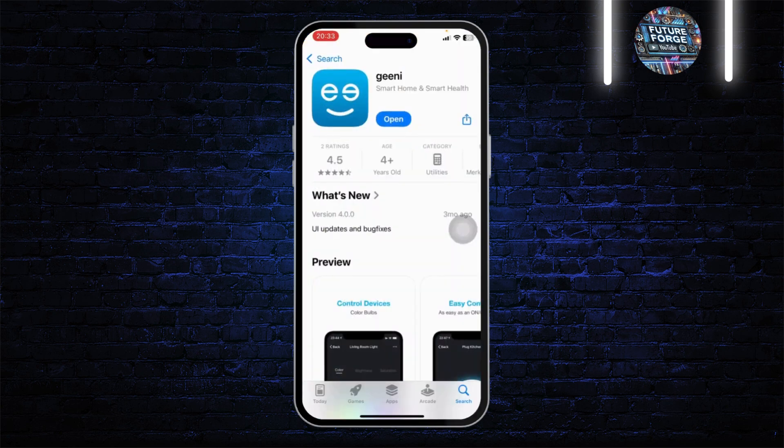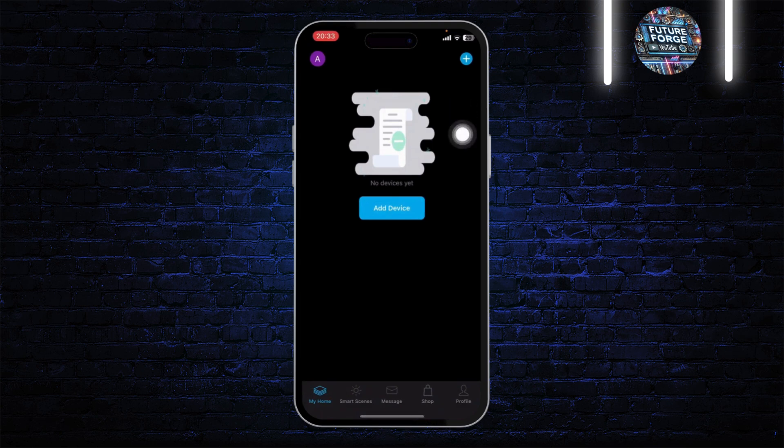Even after that, if your Genie camera is still not connecting to Wi-Fi, head over to your app store and search for the Genie app. If you find an update available — an update option instead of the open button — simply update. That should fix bugs and bring updates to your app, which may resolve the problem.